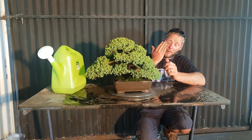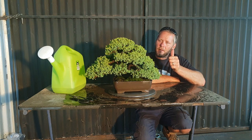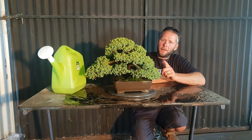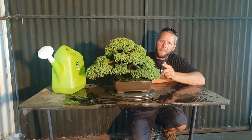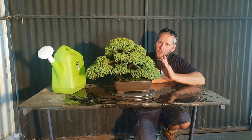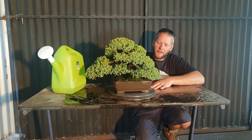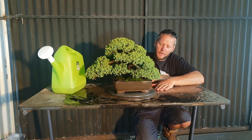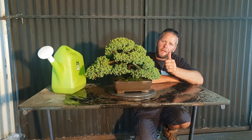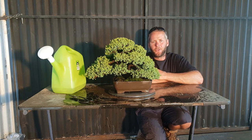So the simple steps: number one, sunlight — four hours a day at least. Number two, water — every day in summer, on hotter days twice a day, and in winter once a day — and I mean a proper water like I just showed you. If you do those steps you should be fine. Cheers for watching, I'm your Bonsai Bloke — please like, share, subscribe, tell your mates. I hope this video has helped and saves a few trees out there.